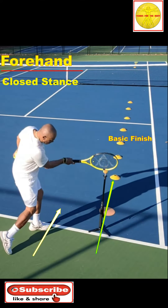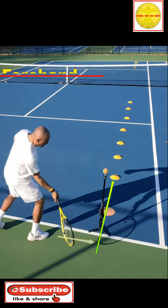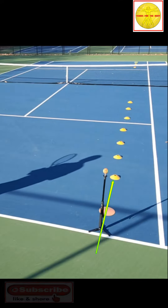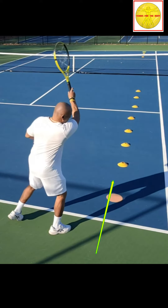Notice in a closed stance, the foot position is parallel to the direction you want the ball to go. When in an open stance, the position is perpendicular to the direction. Whether you're finishing with a closed stance or an open stance, the arm is still finishing heading to the same place.